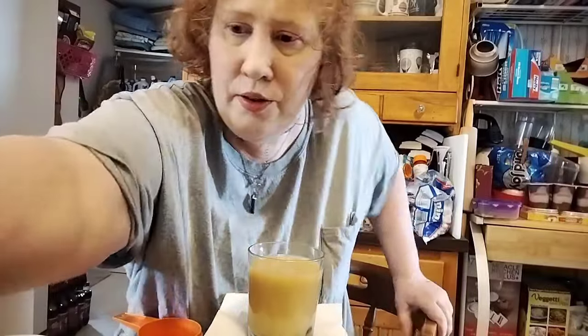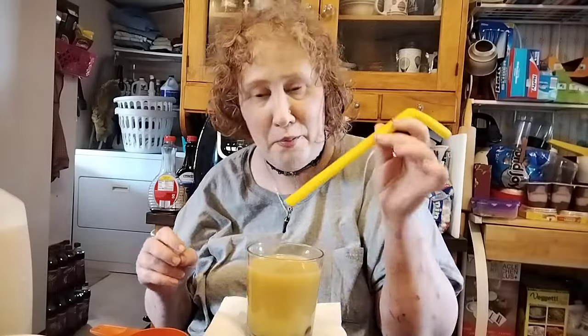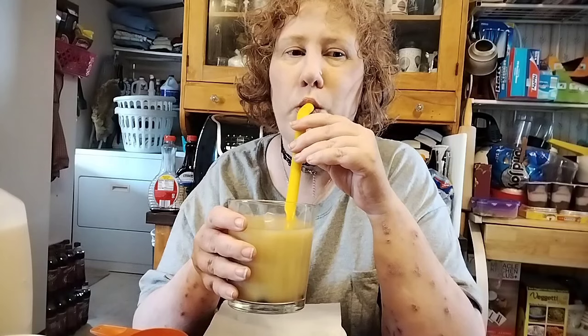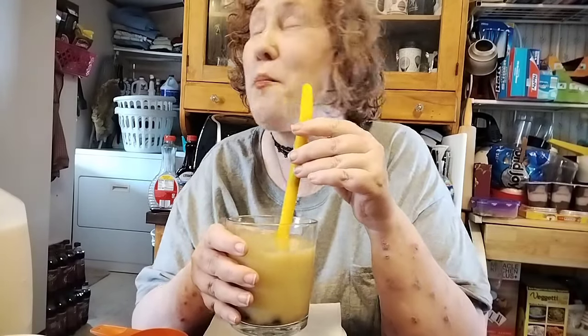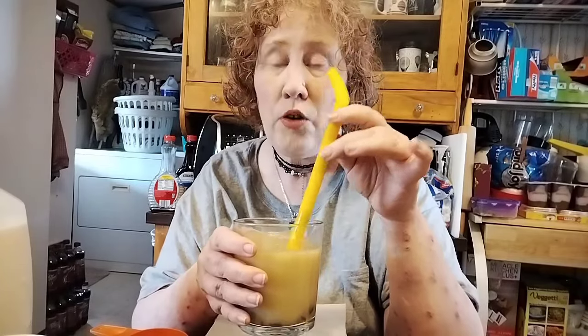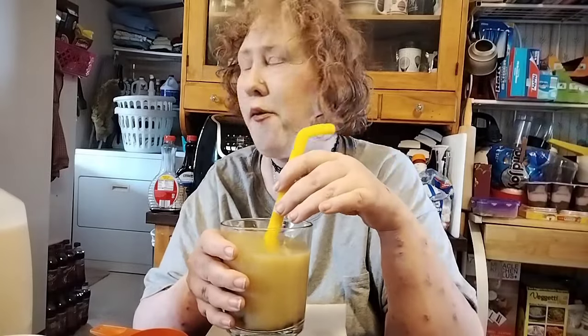All right, let me get my straw. Gotta have a boba straw if you're going to have boba, right? That's good! The boba pearls really add a nice addition.